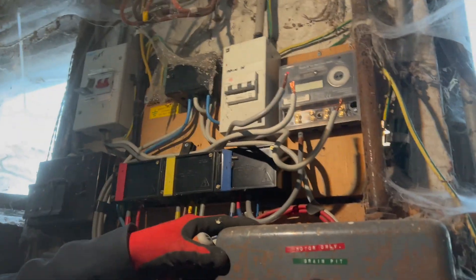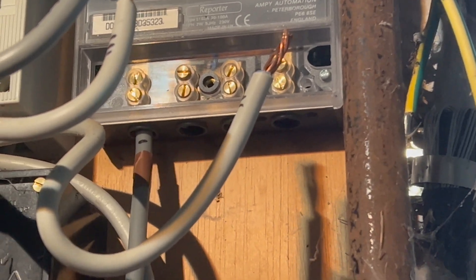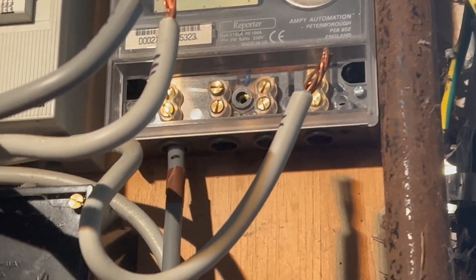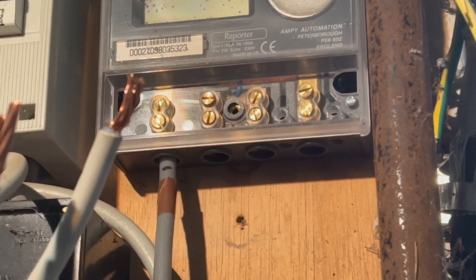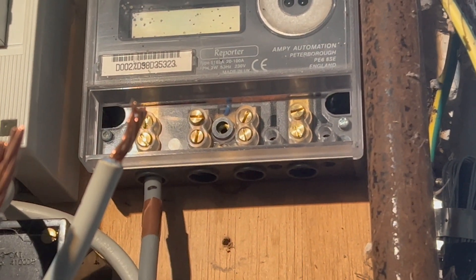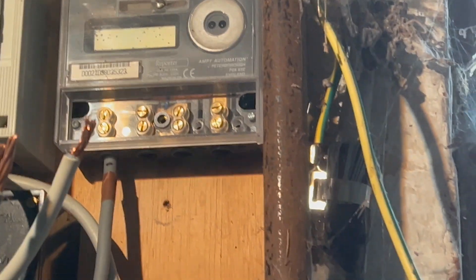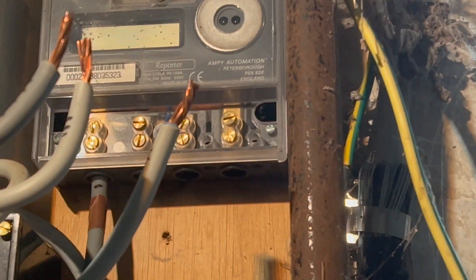Another little tip whilst you're doing it: when you're actually screwing them up, always do the top one first. Then you can feel whether it's biting, whether it's going in enough. There's no actual spec on tightness for these, so we're literally doing them up as tight as we can. But you've got to be really careful because you can easily shear the heads on those — they're only little grub screws.